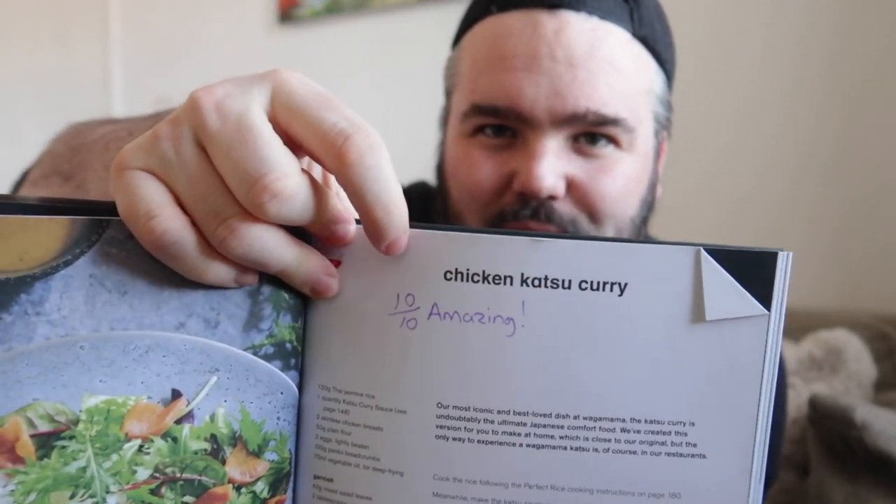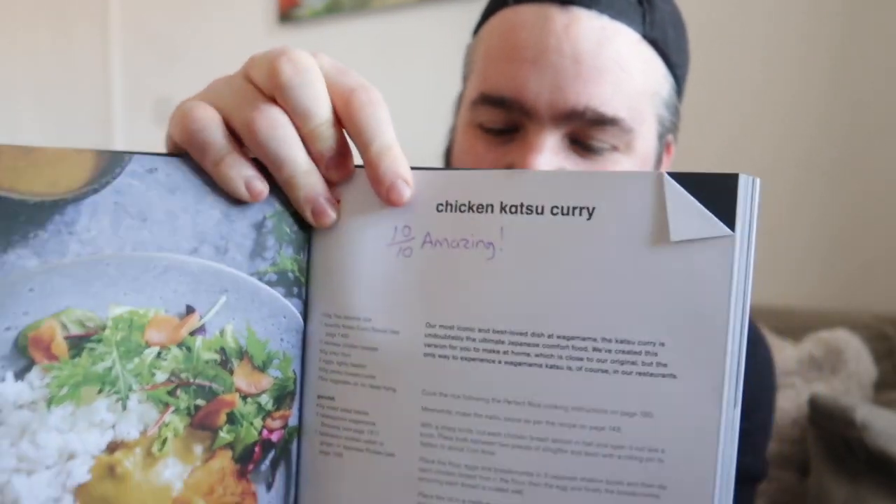This was a Christmas gift from my sister Amy and her husband Paul. They got me and Joe this for Christmas. And as you can see in here, all the recipes are here. You've got yakki udon, chilli squid, beef brisket ramen, bang bang cauliflower — we had that the other day, that was very good — and chicken katsu curry. Joe's written 10 out of 10, amazing. We've had this already and it was very, very good. It did just taste like the Wagamama one. Very impressive.